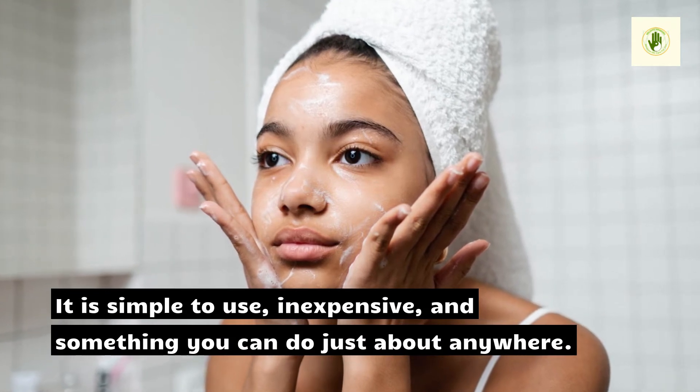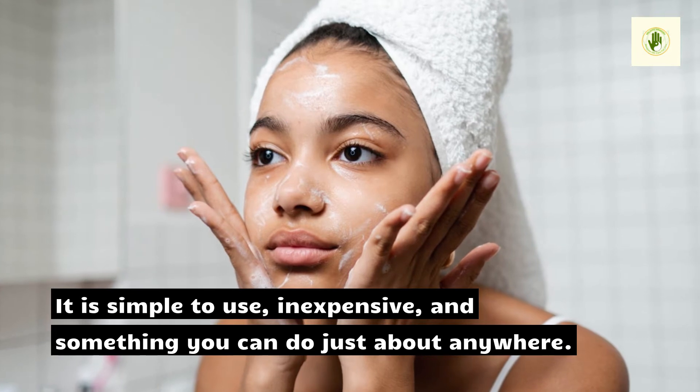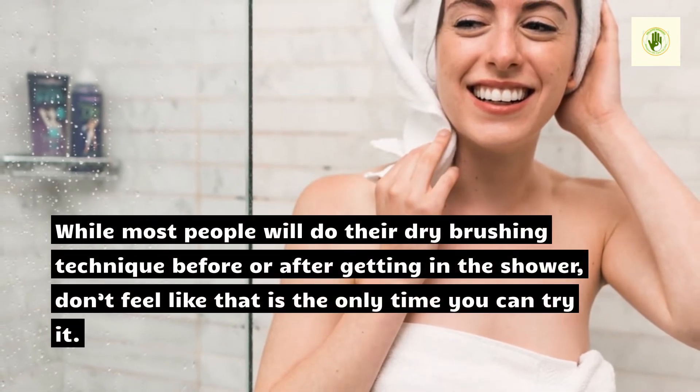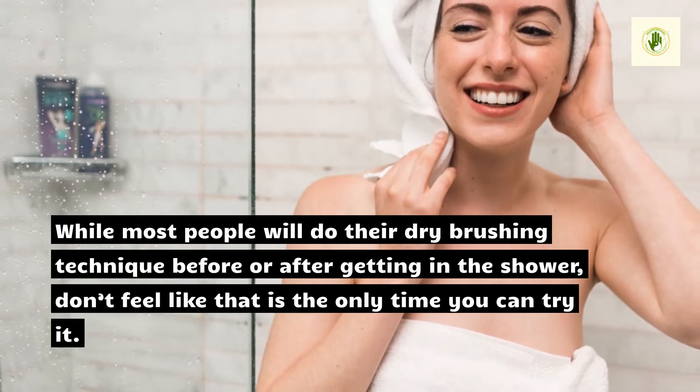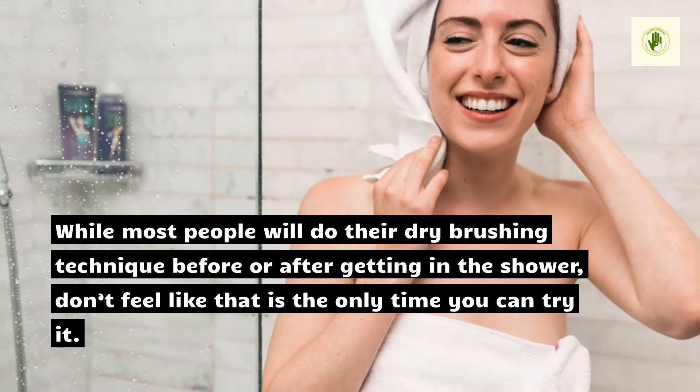It is simple to use, inexpensive, and something you can do just about anywhere. While most people will do their dry brushing technique before or after getting in the shower, don't feel like that is the only time you can try it.